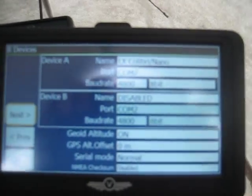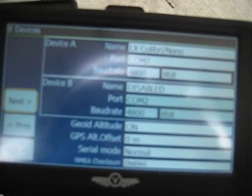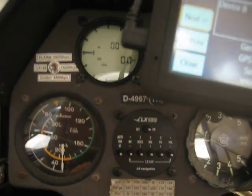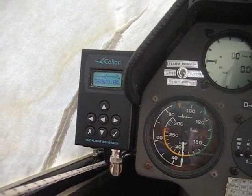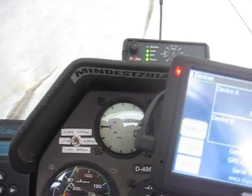We are now at Colibri COM 7, 4800 bits per second. This is what we call declaration mode in LK8000. This enables you to declare.